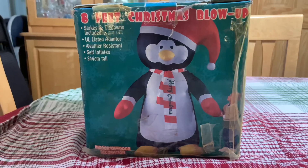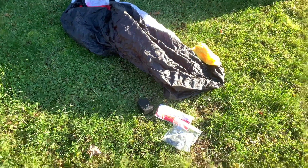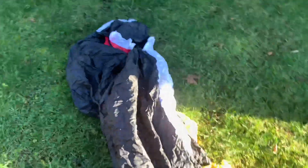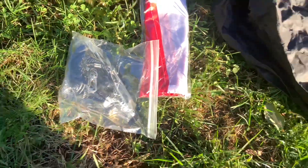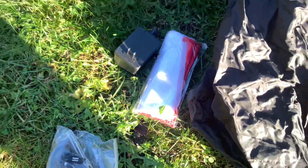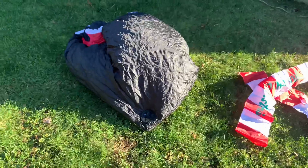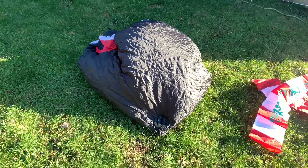Now we're going to take it outside and set it up. Here's the penguin out of the box — you have the penguin himself, the charger, some rope, and this turns out to be a scarf. Now we're getting some air into him.